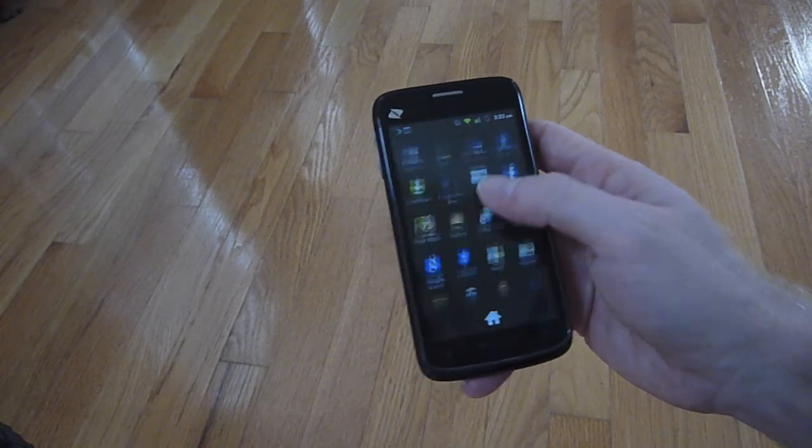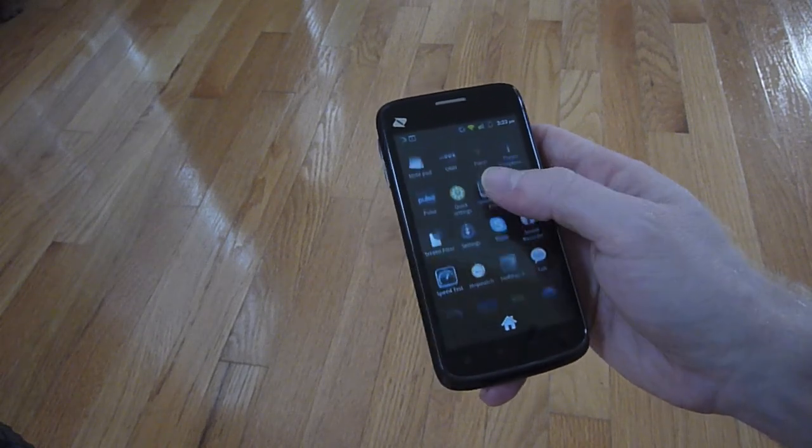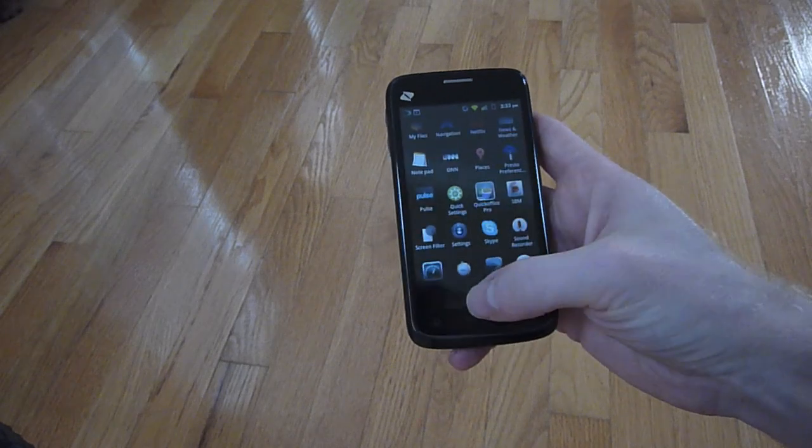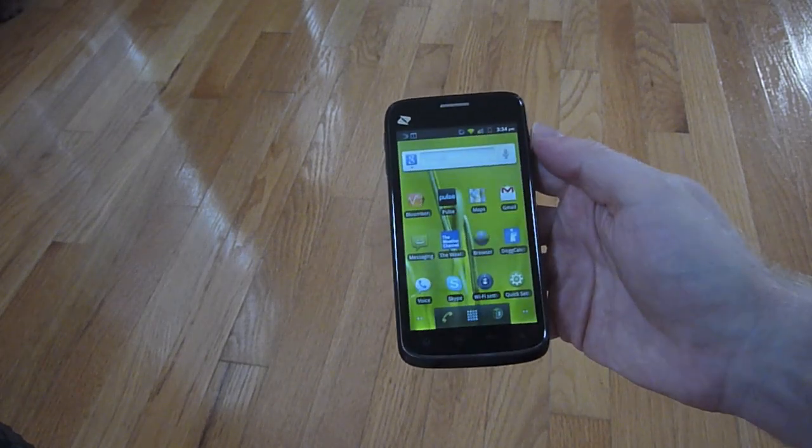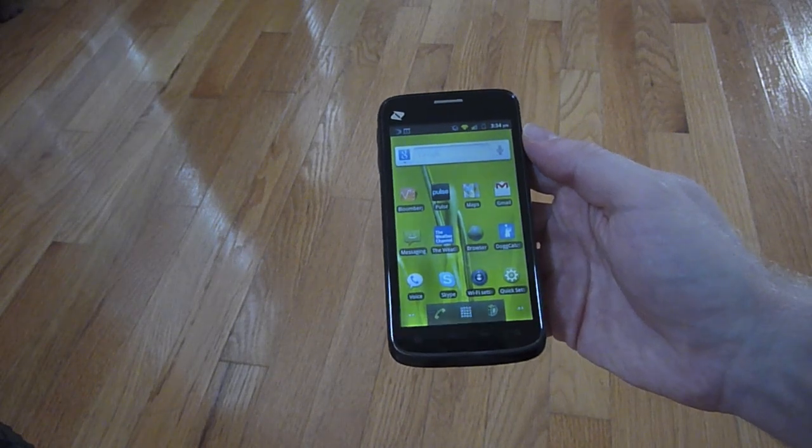In terms of downsides of this phone, it doesn't have the latest dual-core processors, but it also comes at a very, very affordable price. So overall, the ZTE Warp on Boost Mobile, I think, is actually a great buy.